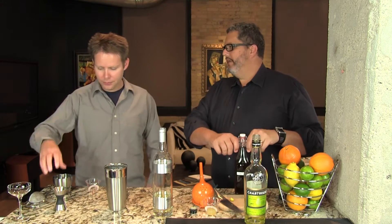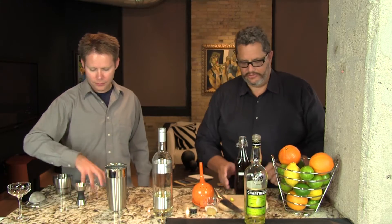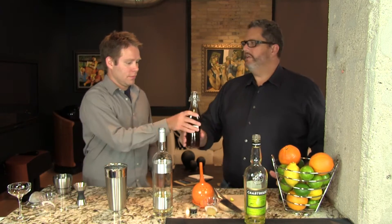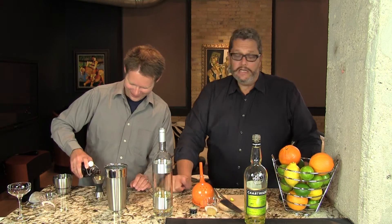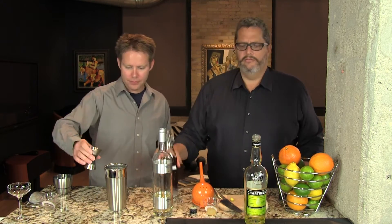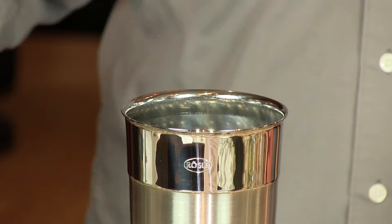A heavy third ounce of our tonka bean syrup. We currently have eight cocktails that utilize this syrup, so you can drink your way through the entire week and have two on Sunday. And we have a video to show you how to make the tonka bean syrup. Very, very delicious.